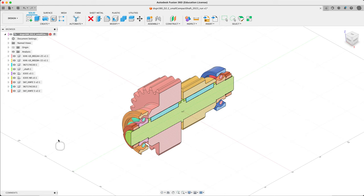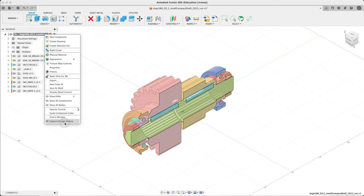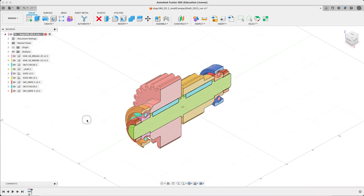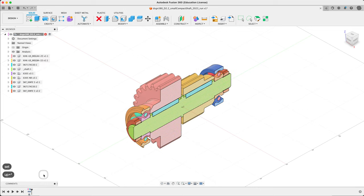Let's go ahead and start history. Right-click at the top and capture design history. It does its usual thing and makes a whole bunch of parts. You can give that a name if you want — I'll just call it 'setup'.